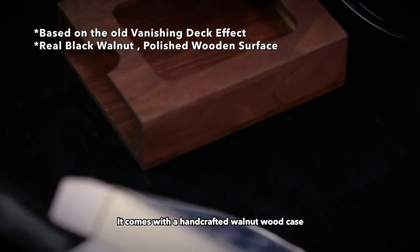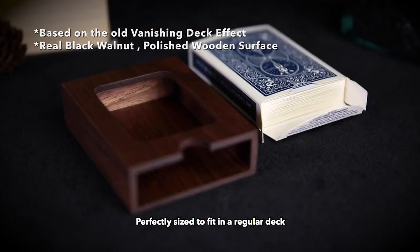It comes with a handcrafted wooden case, perfectly sized to fit a regular deck.